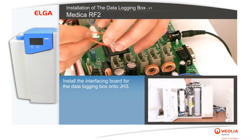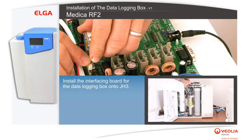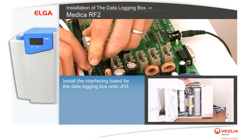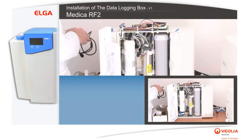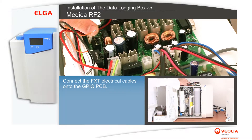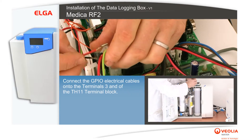Install the interfacing board for the data logging box onto JH3. Connect the FXT electrical cables onto the GPIO PCB, then connect the GPIO electrical cables onto terminals 3 of the TH11 terminal block.